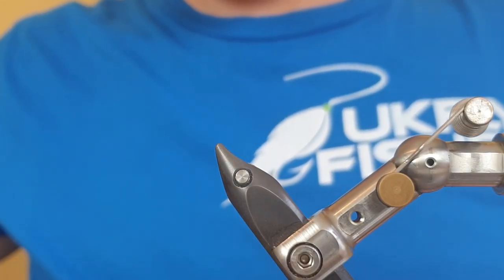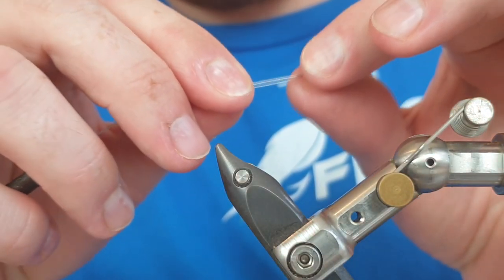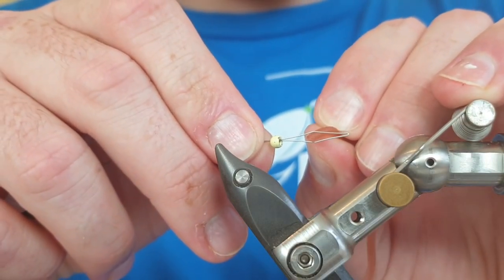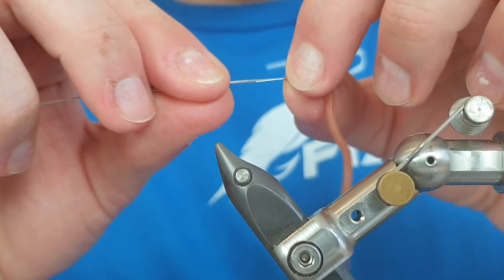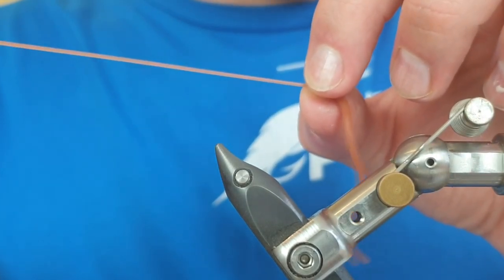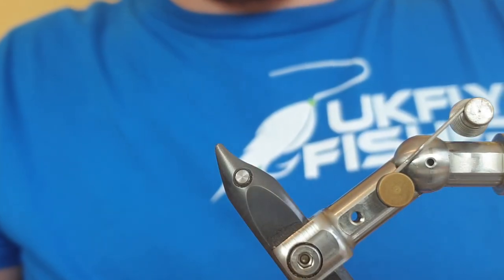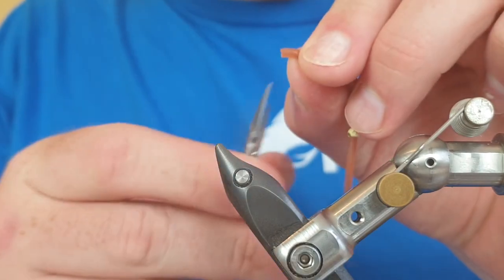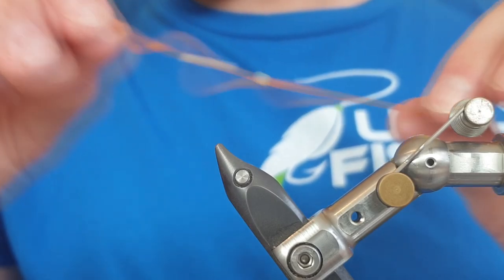To get the bead onto the material we're going to use a bobbin threader — pop it in small end so it sits on the threader. Then come in with the earthworm material, put it between the bobbin threader and pull it down slowly. It'll stretch because the tungsten beads are narrower than brass, but it will go on. Pull the bead down to about halfway along the material, then trim away about five millimeters from the top to tidy the fly up.